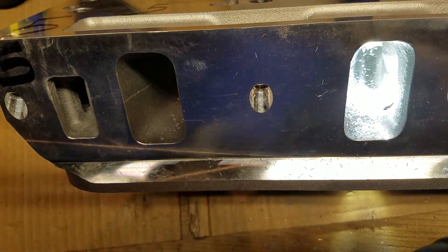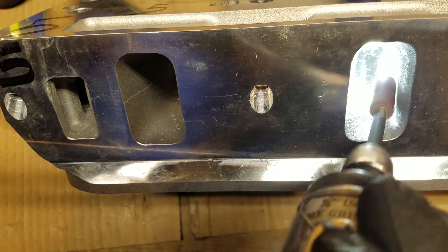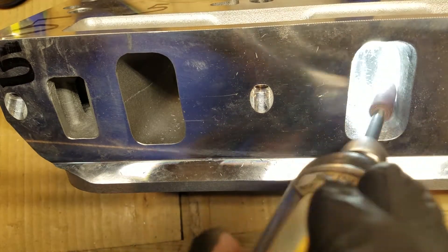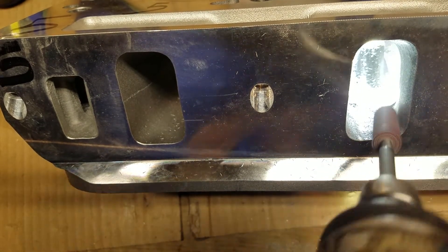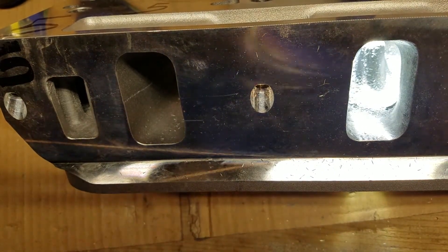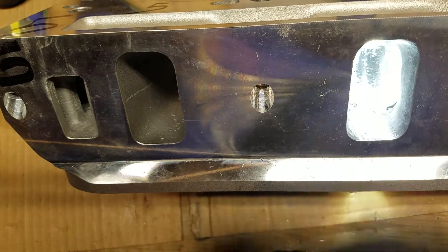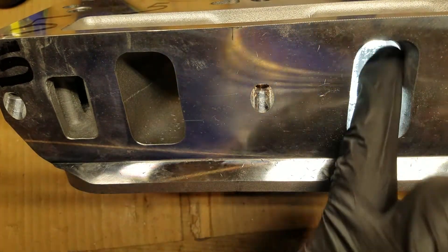We're just going to smooth that out quick and be done with that area. Now remember that you don't want an intake port too smooth. If you get it too smooth, especially with a carbureted application where it's not port injection, fuel is going to puddle up and you can get rich and lean conditions and some tuning problems — something you really don't want. So don't polish this really smooth.